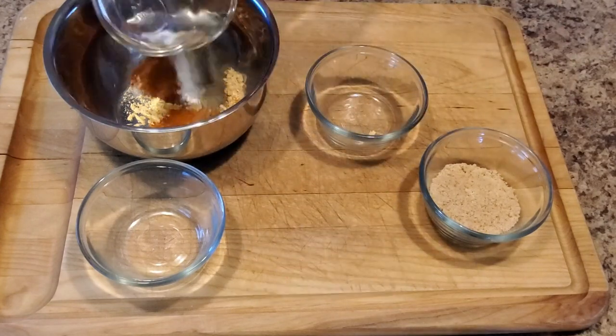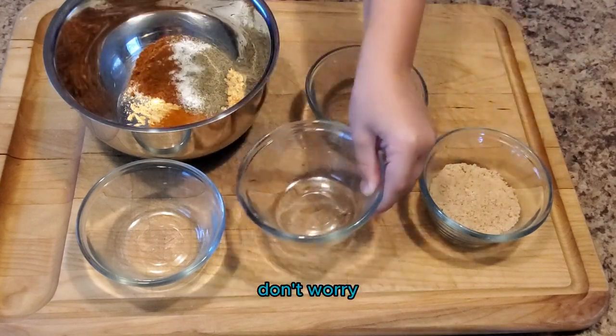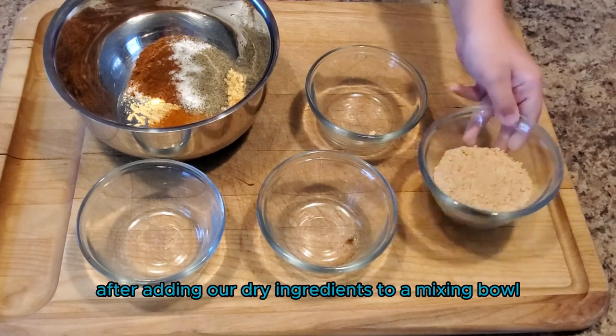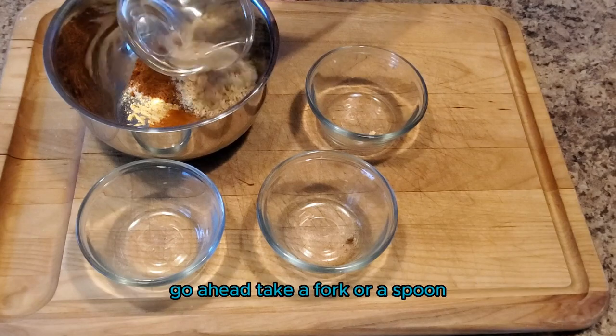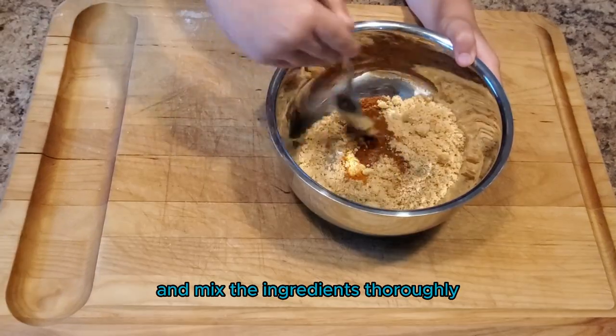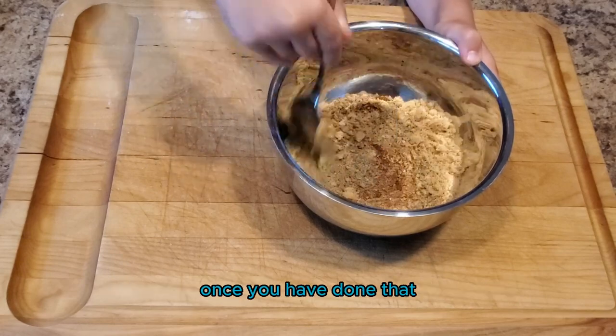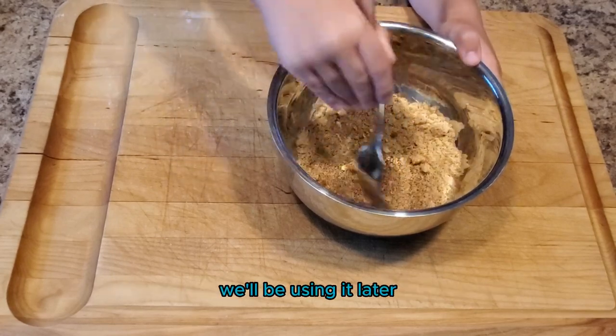Today I have a helper — they're moving a little slow, but don't worry, this recipe is so easy a five-year-old can do it. After adding our dry ingredients to a mixing bowl, go ahead and take a fork or a spoon and mix the ingredients thoroughly. Make sure you get all the clumps and lumps out. Once you've done that, place the rub off to the side — we'll be using it later.